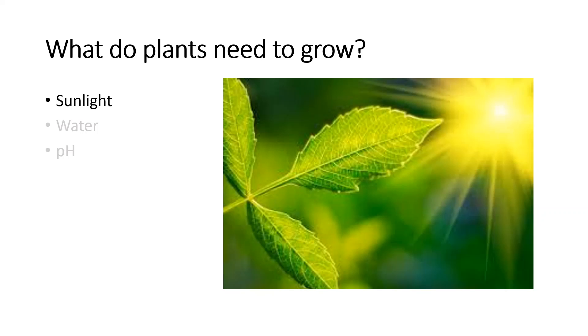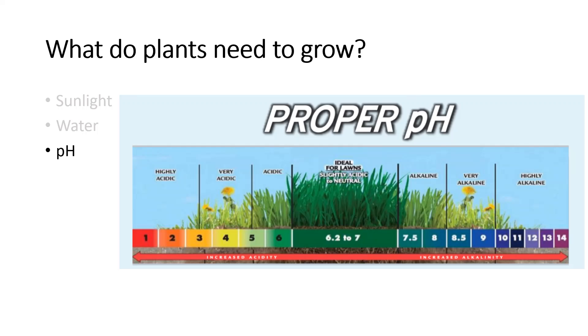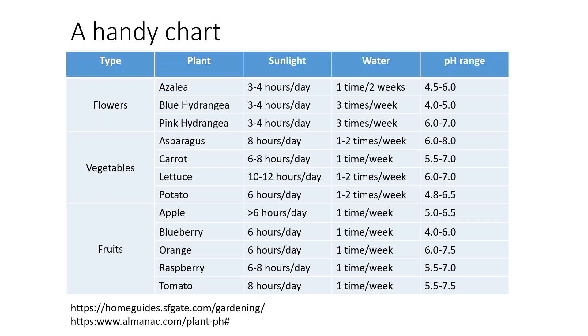So first, let's see what plants need to grow. Plants open their leaves to soak up the sun. If they get too much sun, then they might get dehydrated and not grow well. Plants need water to absorb nutrients from the soil. pH determines if the soil is acidic, basic, or neutral. If the soil is the wrong pH, it cannot absorb properly into the plant. Different plants need different levels of water, sunlight, and pH as shown on the table. With this information, our robot can help us decide which plants to grow and where.